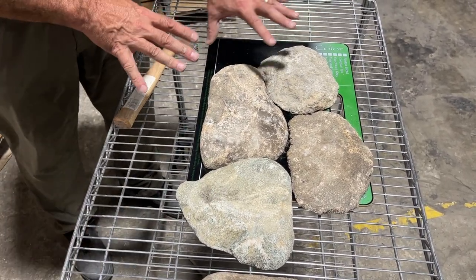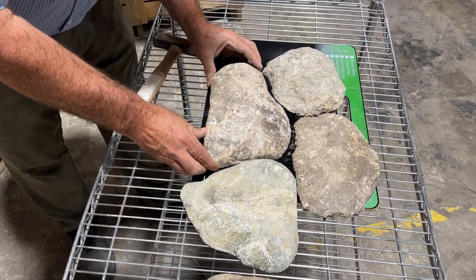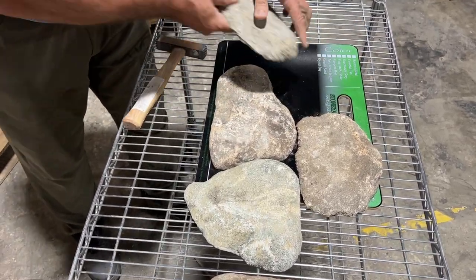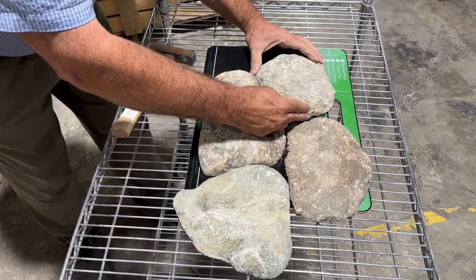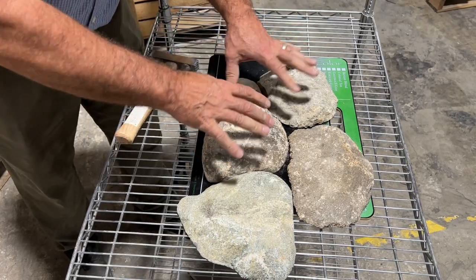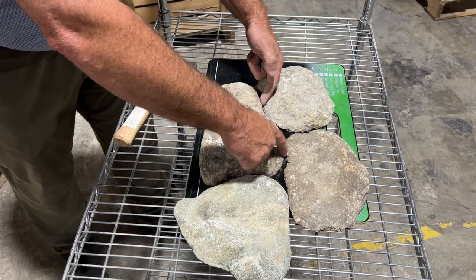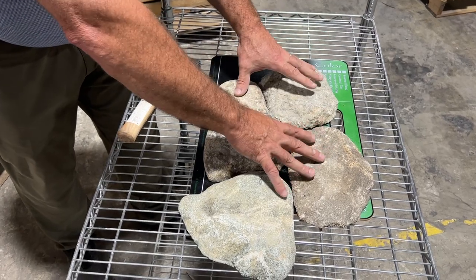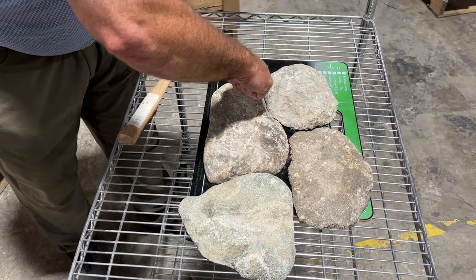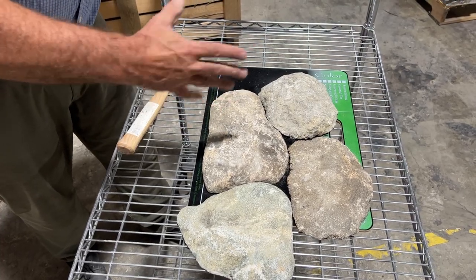Now that I've got that, I would back butter this and push it into place, then back butter this one and put it into place. Notice I have to keep the exact same placement. Then once these are fixed, I might be using spacers up on the wall to hold it into the space.